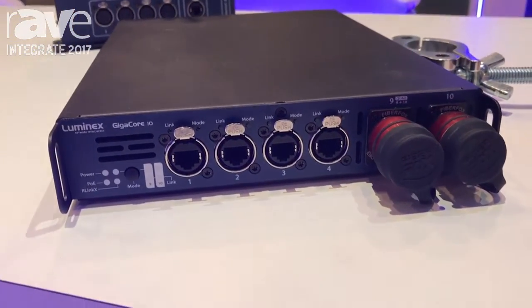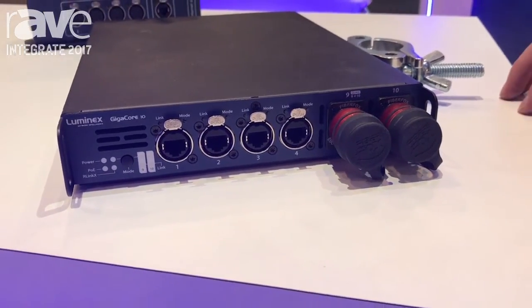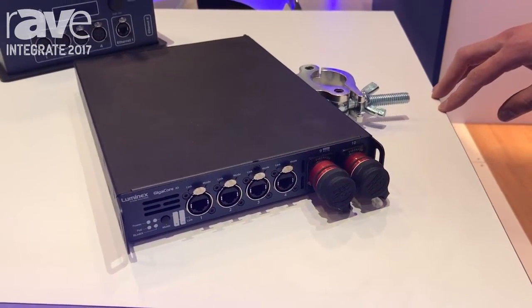Again, in any fibre flavour that you like, whether you use Opticalcon or Smartbeam. It can be racked two next to each other in a rack space, or you can truss mount it. PoE is available as an option as well.